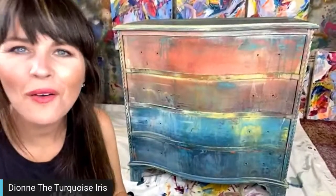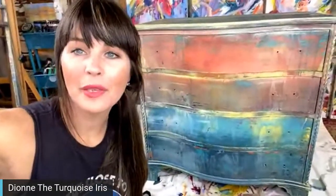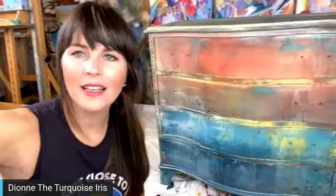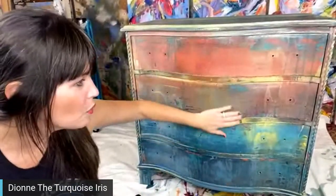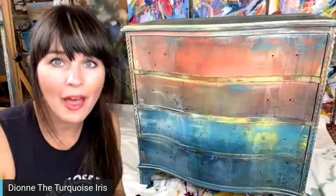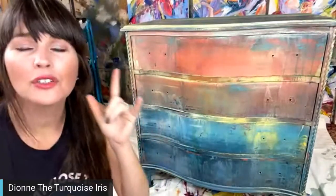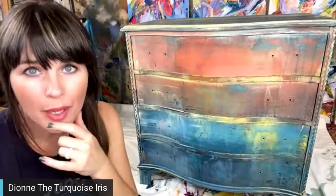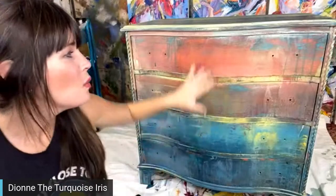Hey everybody, how are you tonight? Do you remember we worked on this piece last night — we had Miss Carrie Johnston from Rose City Boutique on. Two days ago we put a gorgeous color wash on it. If you want to learn more about that step by step, we are posting a blog post on Thursday that will be on Hello Callie.